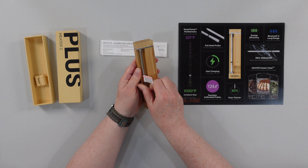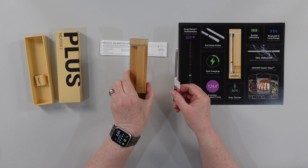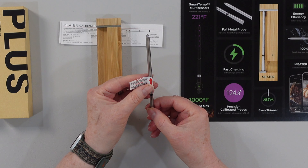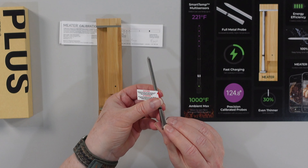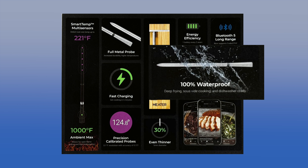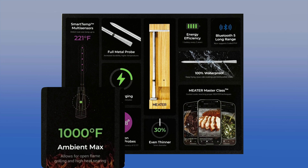This is the probe right here, and this is the charging base. They've made a lot of improvements over the original Meter — the original had plastic on the bottom, but now this is all metal. It's totally waterproof, and it's also got a much better ambient temperature limit — it can go up to 1,000 degrees Fahrenheit.